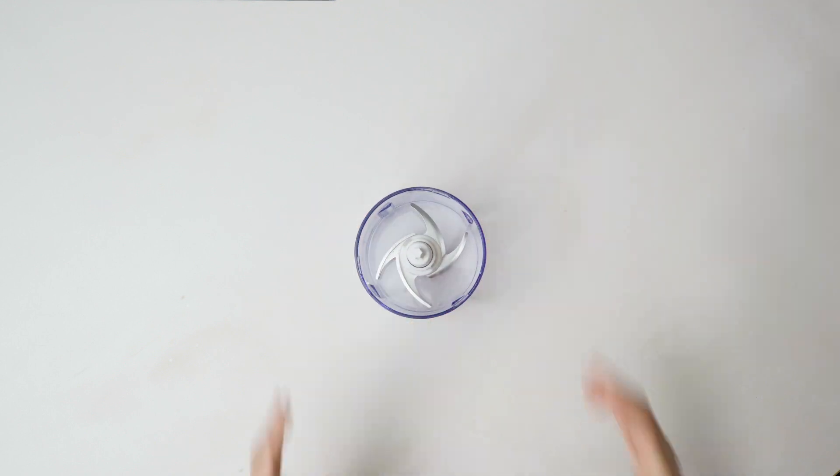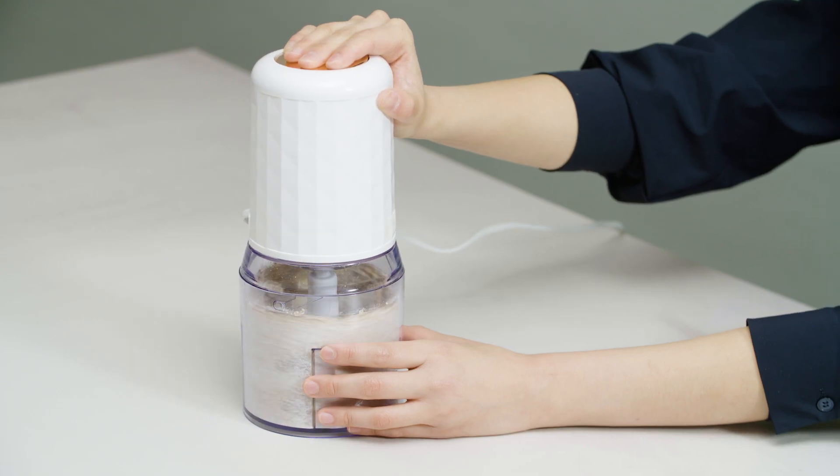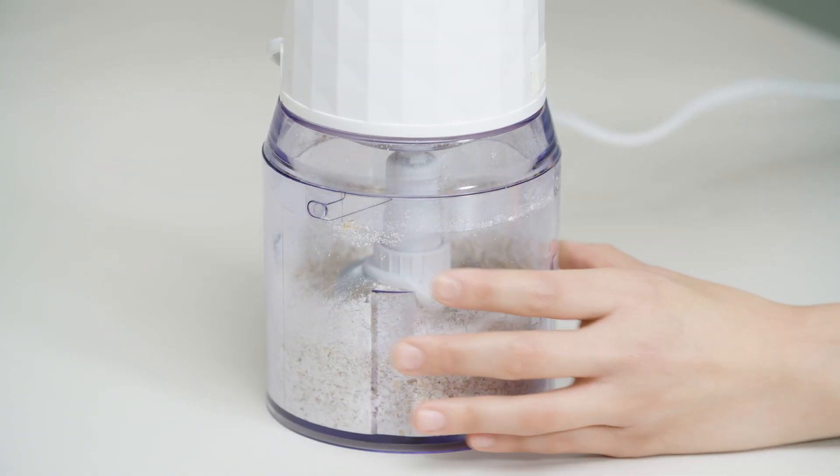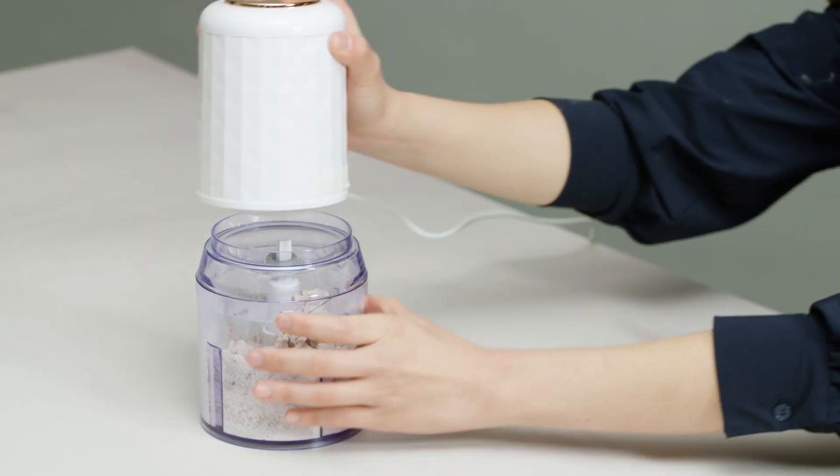Step one: place the oats in a food processor and blend them into a flour. Then add the turkey pieces to the food processor and blend until well combined.